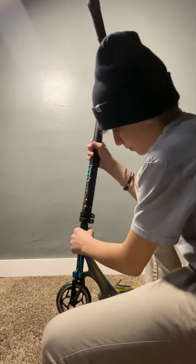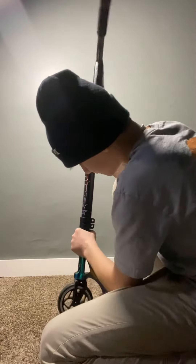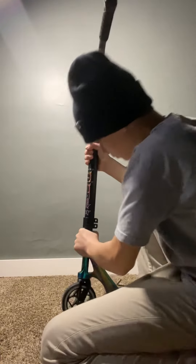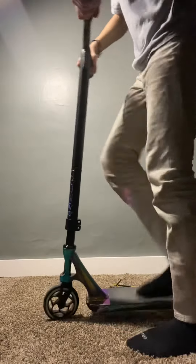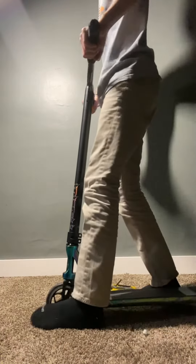You put your bars back on and get this down. There we go. Once you get your bars on, make sure they're straight — line it up.